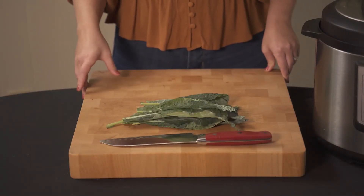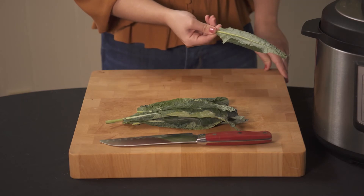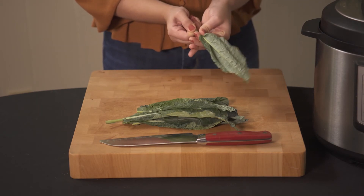While the curry cooks, let's de-stem and chop the kale. To de-stem, take it by the end and pull.